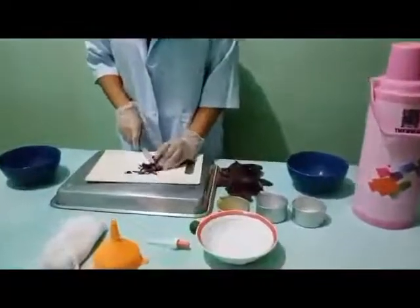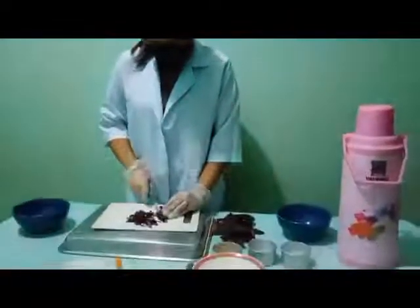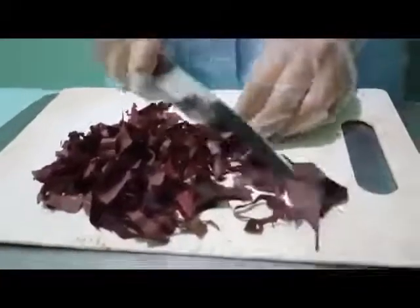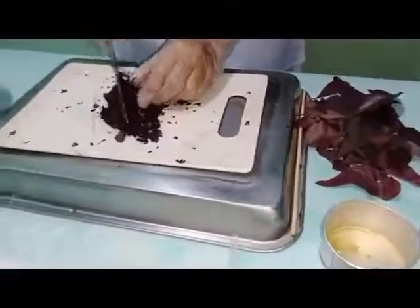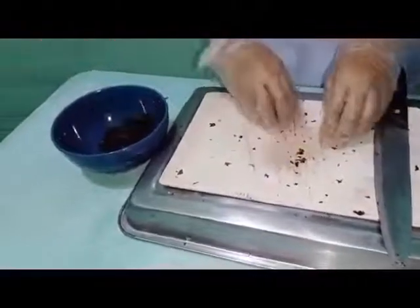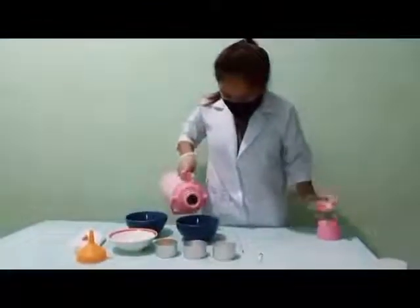First, we cut the kamote tops until it becomes finely chopped. Place it into the bowl. Then, add hot water.